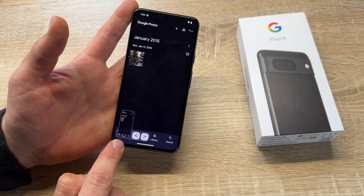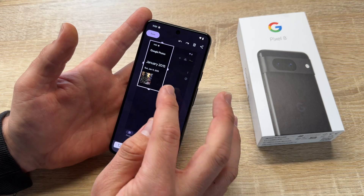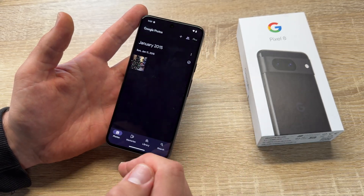Here we are — there it is. It is now saved and we can edit it before saving. For example, we can make edits as we like. After this, we can save it to our library.